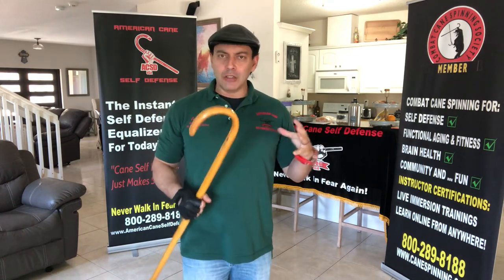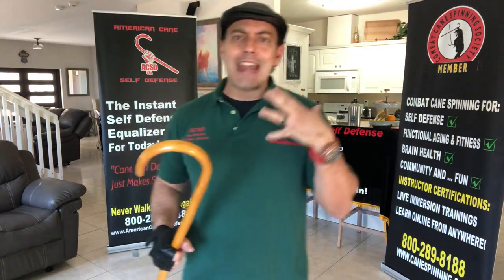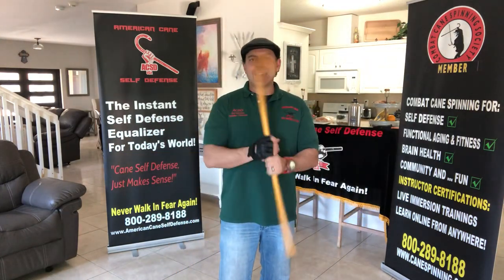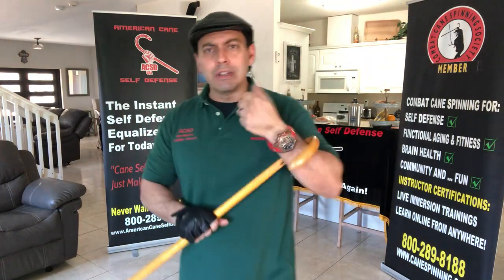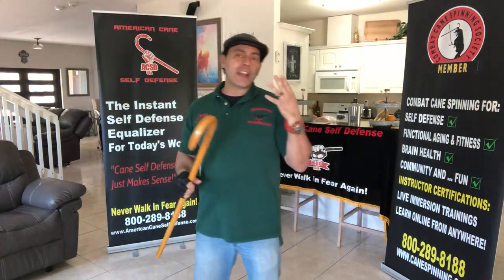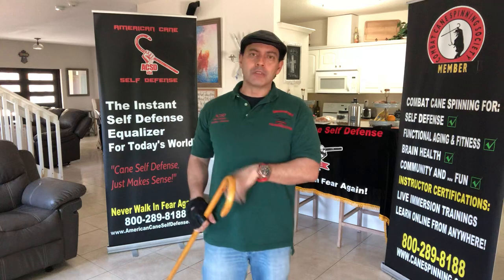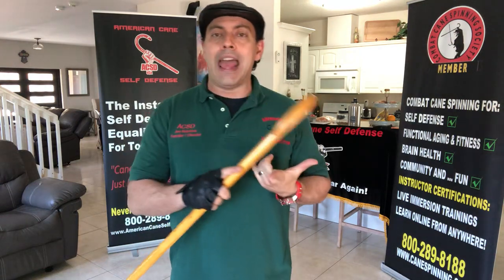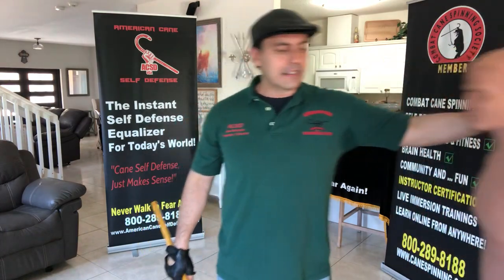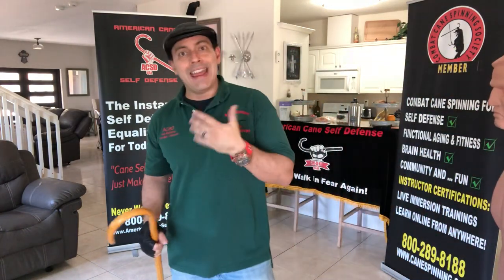Today, let's take a look — still staying with this cane at home theme — and how it is that the movements, what can you do? Let's look at actual applications. I'll give you three different ways of practicing, including, most importantly, what if you don't have a training partner, what if it's just you.